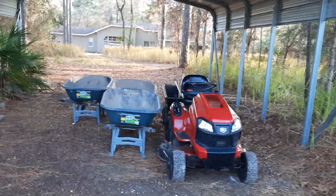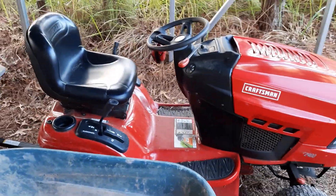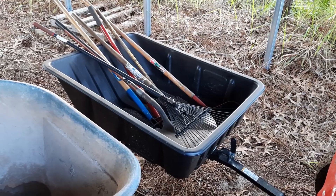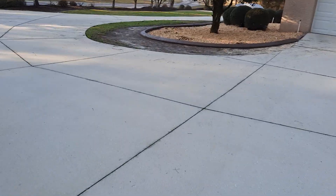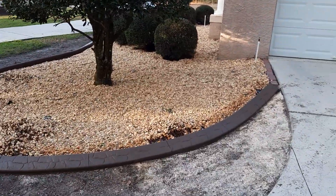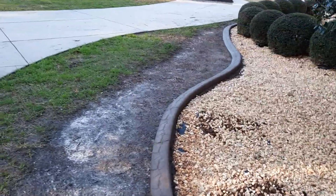These are the wheelbarrows used by the crew that's doing the curbing — they'll be back tomorrow to finish up. This is my trusty little tractor that did a ton of work, and this is my cool little dump trailer that dumps and swivels with all my tools. So now we walk over to the front of the house. You can see the nice new concrete curb — it's really cool, it's really beautiful, and it's a low-maintenance thing once you get it done.